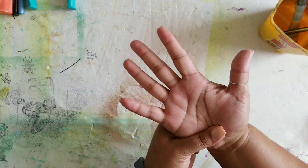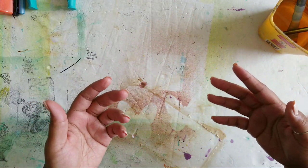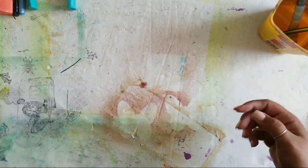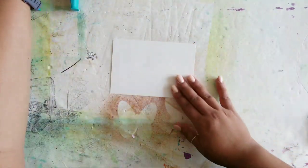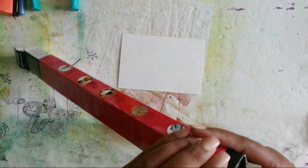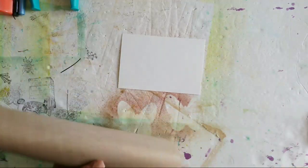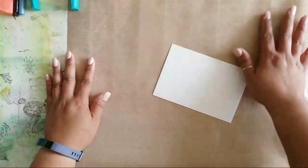So today I want to show you five different ways that you can make postcards. I tried to find different ideas so that everyone would be able to make these no matter what you have on hand. Let's get started. The first idea I had was doing some kind of art-inspired postcard.